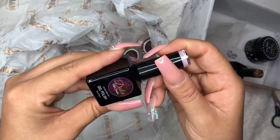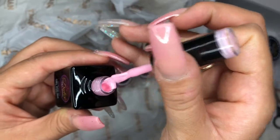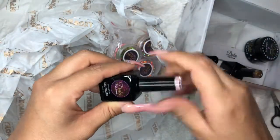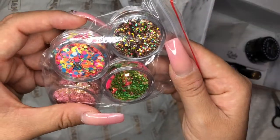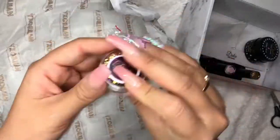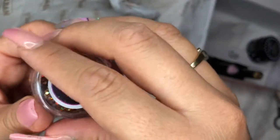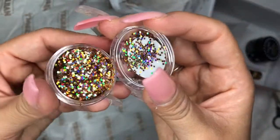And this is another gel color — it's a light pink, a really nice light pink. And the glitter. Those are cute. This is a gold iridescent, or gold holographic glitter. Look at that — how beautiful that is.